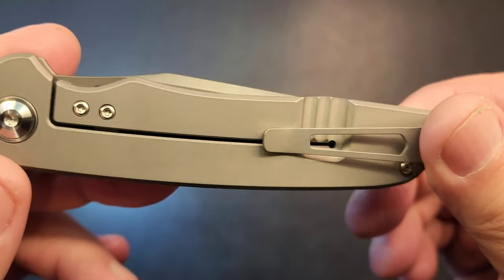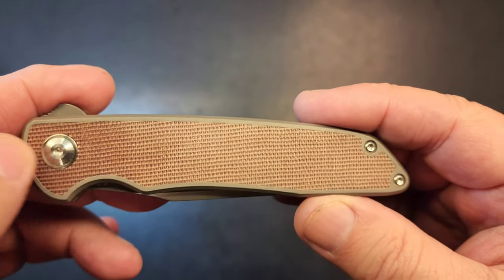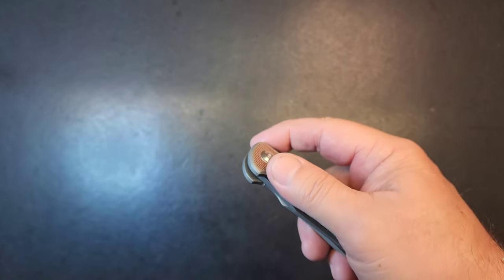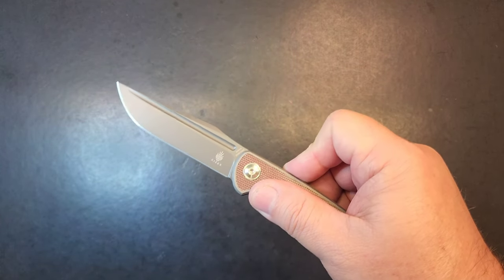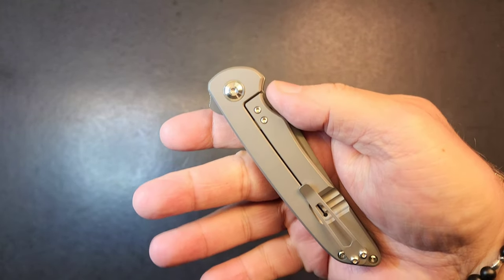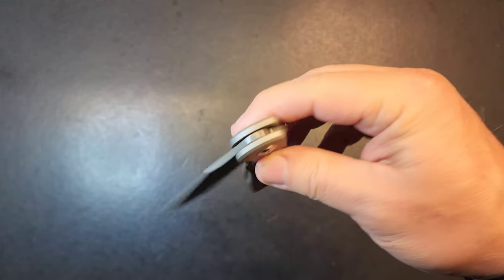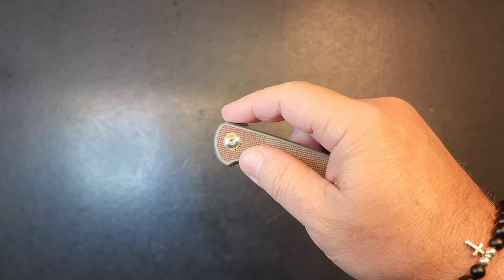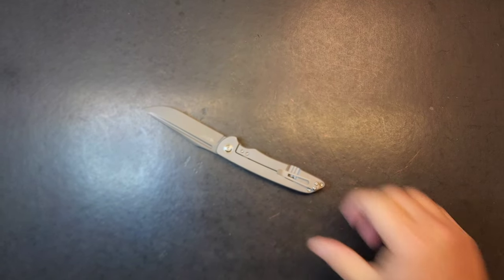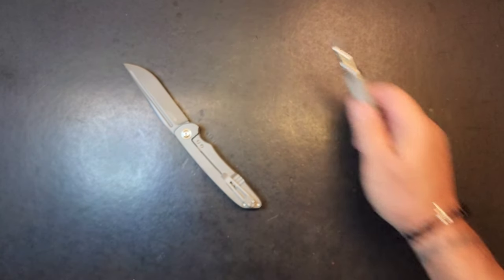I'm guessing it's going to be glued in there because there's only one screw that would hold it down, but we'll find out. Full titanium frame lock. I really do like the action - it's got that fuller on it but that's useless, that's not going anywhere. Pretty cool man, let's get into it and see what's going on.